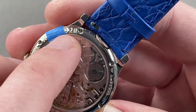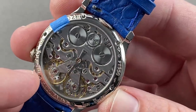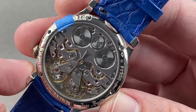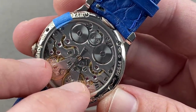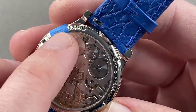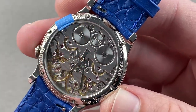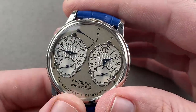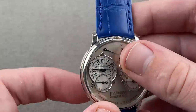We have the 02R — R is the reference, Resonance — and 02 is the case's year of manufacture. Remember, this model only came out in 2001, so this is a very early example, one of the first 200 Resonances made. The case year-of-manufacture stamp was discontinued about mid-2005, so there's a lot about this watch that is discontinued and highly desirable.